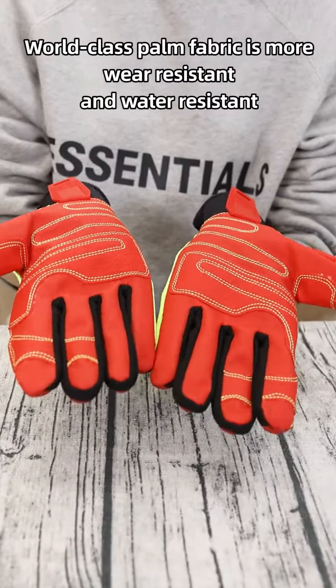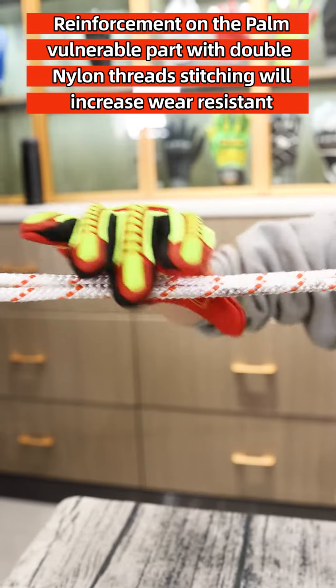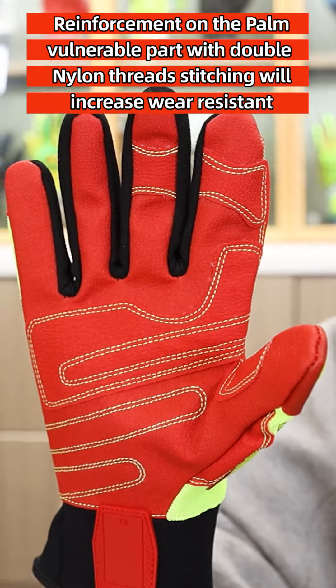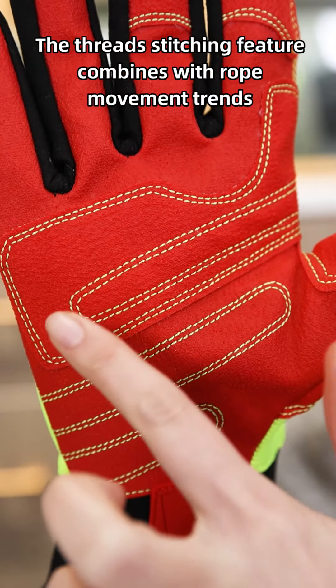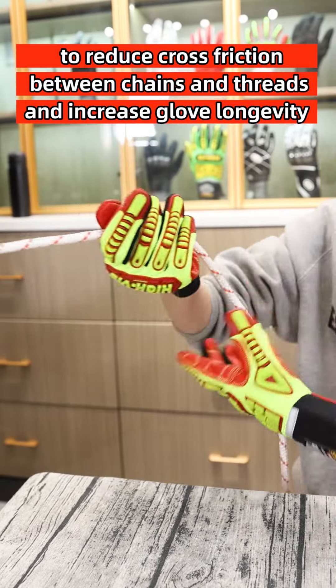Warp-class palm fabric is more wear-resistant and water-resistant. Channel reinforcement of the palm moldable part with double nylon thread stitching will increase wear resistance. The thread stitching feature combines with rope movement threads to reduce cross-friction between strands and threads and increase glove longevity.